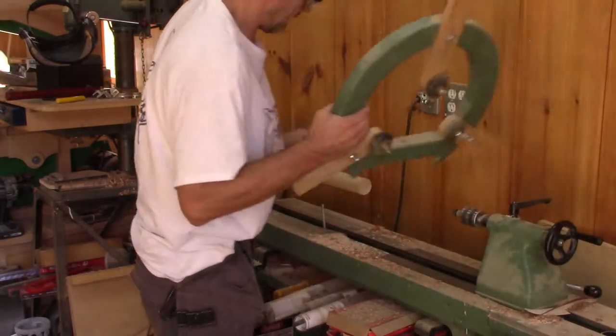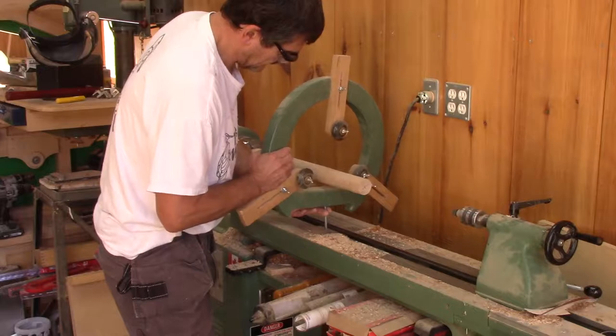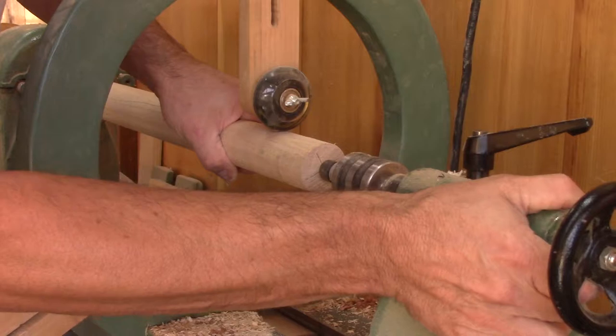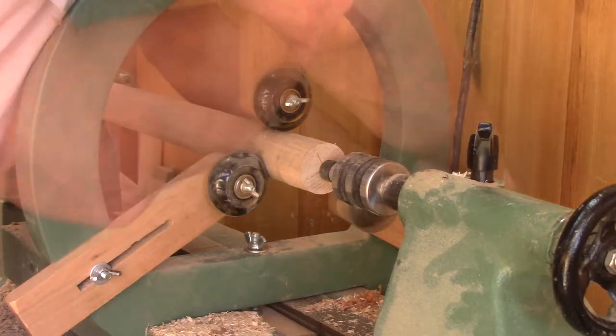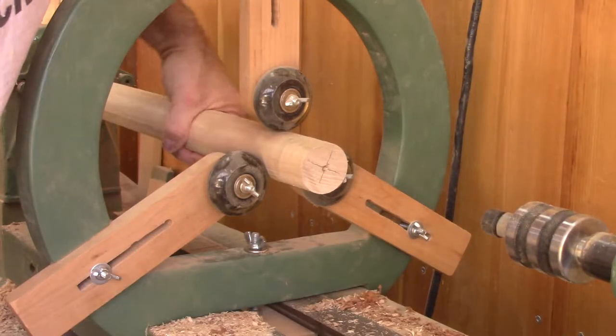Now I need to put my steady rest to hold the handle while I drill the hole for the metal part of the tool. After putting it in place, I push back the live center where it was before to be sure it's centered. Then I push the three roller blades up to the piece. The last thing to do is to make sure everything is fine.